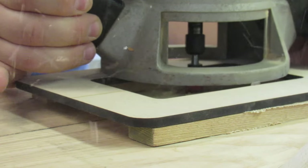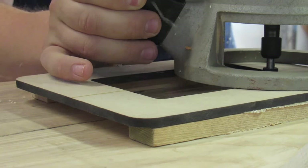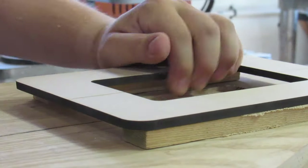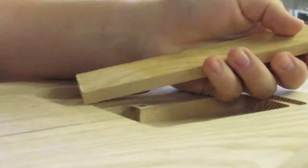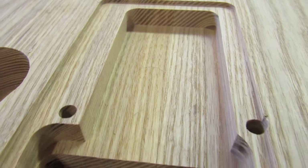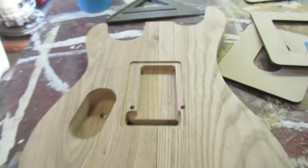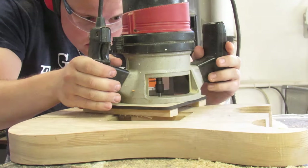I had to get pretty creative with this routing job. What I ended up doing was spacing my template away from the body, which is no easy task when it comes to lining it up over the wood. Once I had it in place, I used the same router bit and bearing to make a very shallow recess. All this is for is to have a back plate to cover up the springs, as well as a second cavity to cover up the volume pot and the wires.